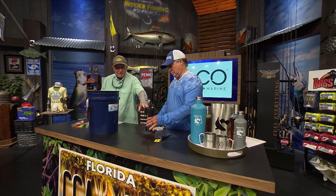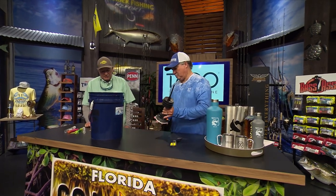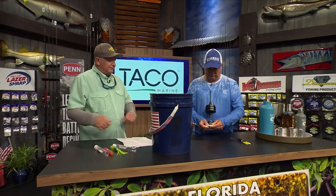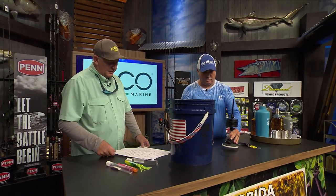That spring tensioner keeps everything tight so it doesn't go spinning out of control — your leaders don't go flying around all over the place. You can pull off up to three different size leaders on there. Go to Seasucker.com to get one of those.